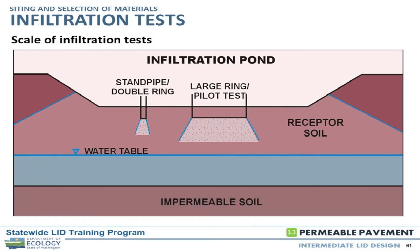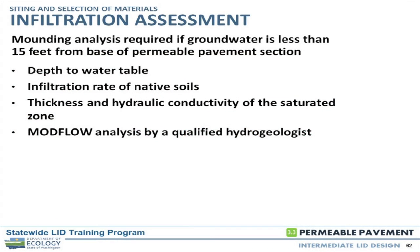Wrapping up the testing piece, a diagram shows the large versus small scale comparison. You're really trying to maximize your area of testing and get a broad range rather than a small diameter pipe. Moving on to mounding analysis — we have our exploration, groundwater depth, and infiltration potential. Now what happens to the water after we put it in the ground? A large facility such as a pond accentuates the mounding process when putting a lot of water into one spot. The beauty of permeable pavements is you're spreading that mound over a very large area.